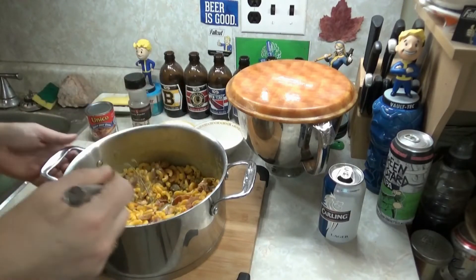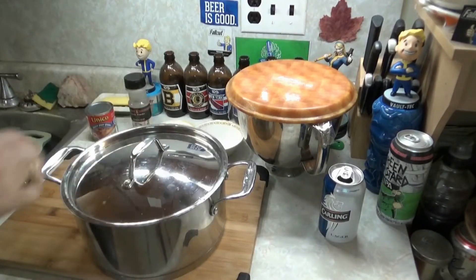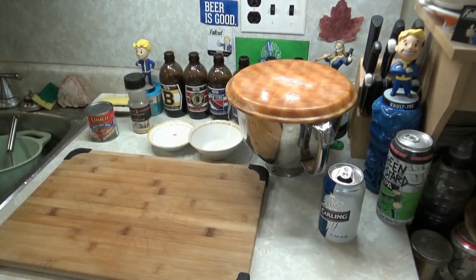Alright, let's cover that up and set it aside until needed. Cover that up. Now let's make a pie.